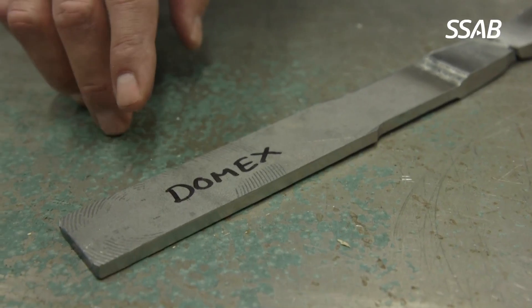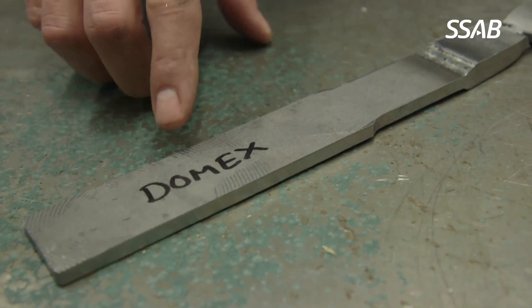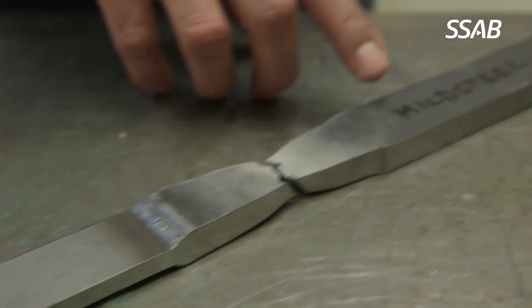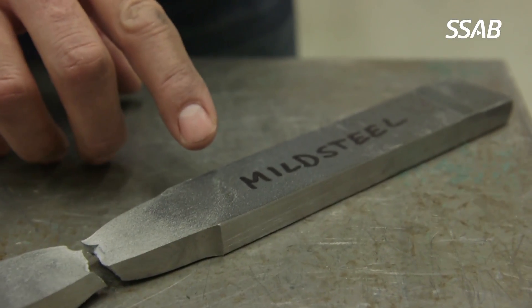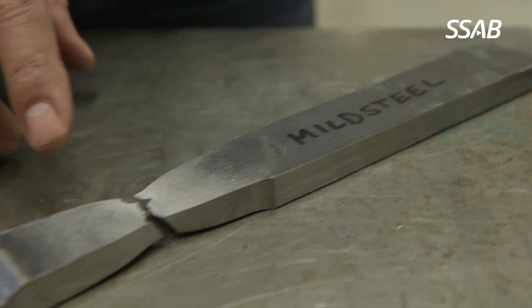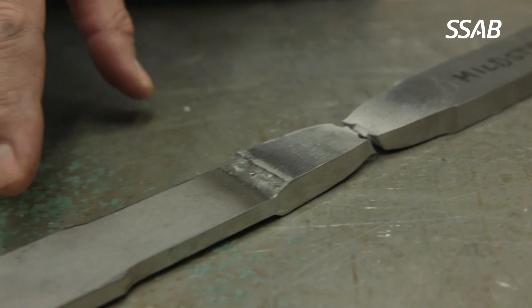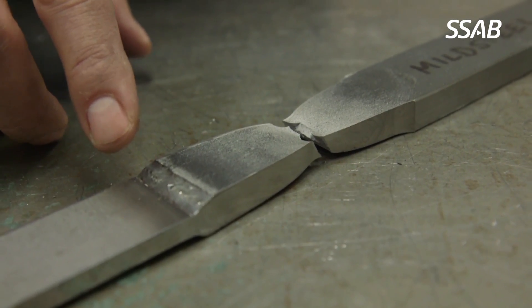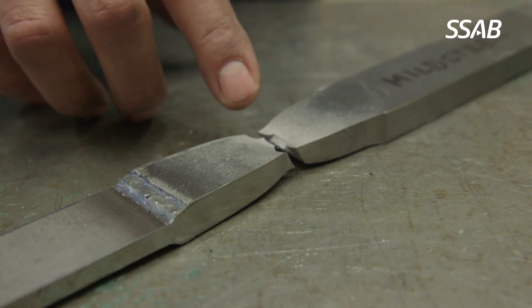Here we have an example where we have welded Domex high strength steels in 6mm thickness towards mild steel in 10mm thickness. After that, we performed a tensile test. And as you can see, even though this was welded with mild steel filler material, the failure took place in the mild steel.